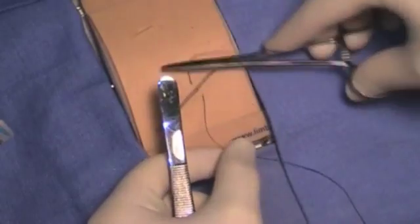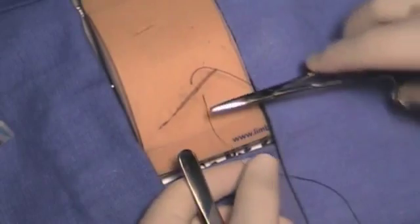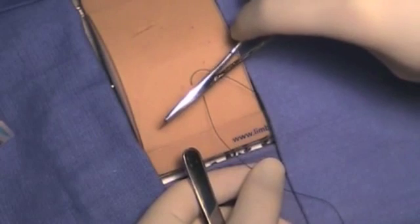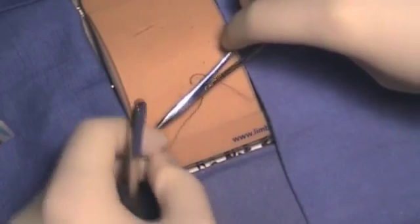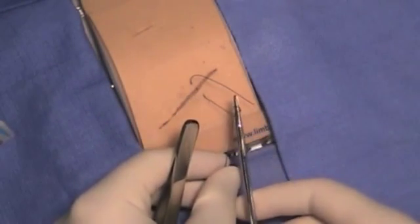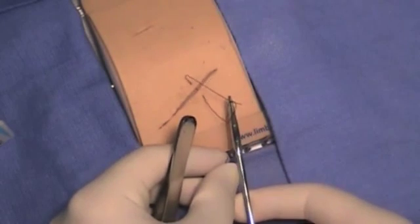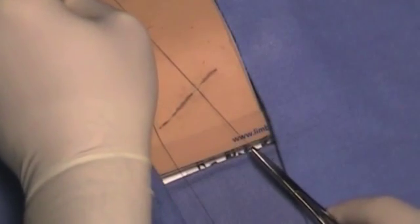Now we will perform an instrument tie. The needle driver should be on the inside of the suture material. You can do it by aligning the needle driver above the wound and pulling two loops around your instrument. Grab the tip of the short end one centimeter away from the tip and pull towards yourself, or towards the long end.